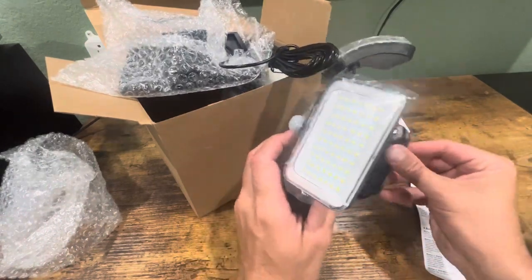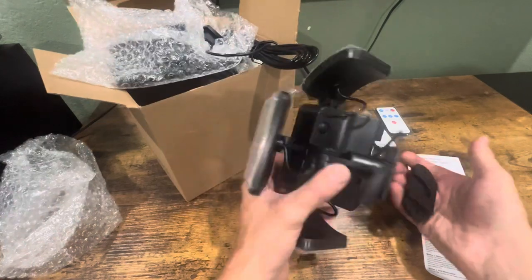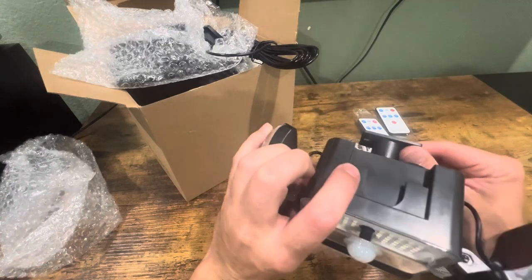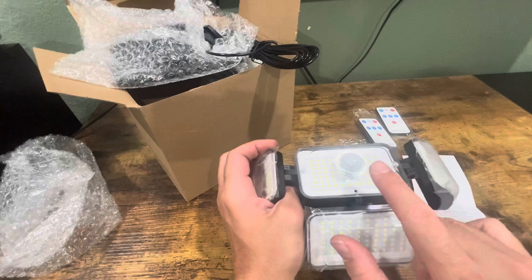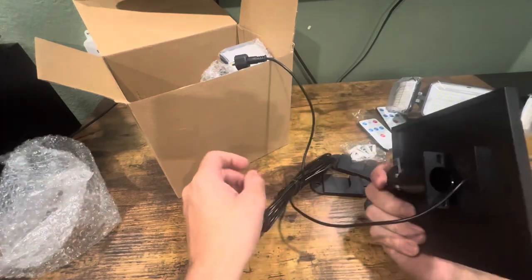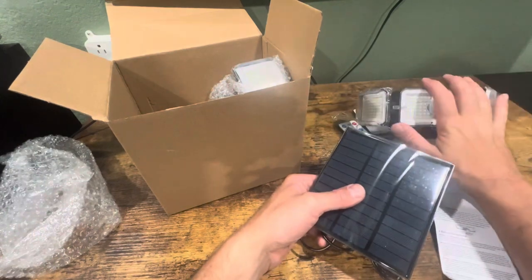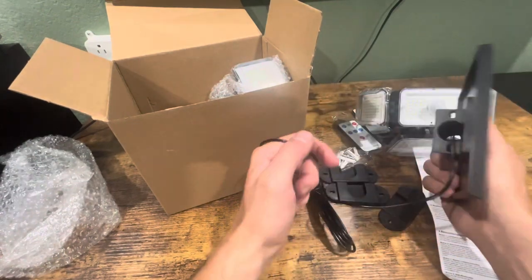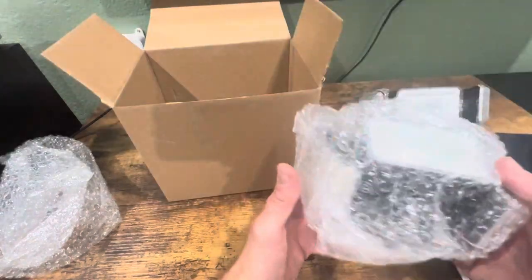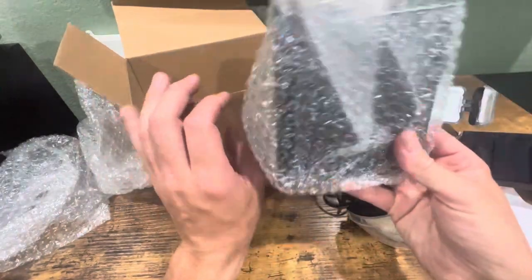This looks like it could go in like that, so you can remove it and slide it in and out. Or you can install it by just putting screws in the holes. These are also motion sensor. Each one comes with a solar panel that has a cord attached to it, so you can put the light in a location with no sun but have the panel in the sun far away and still get power to the solar light. Here's another solar light and another solar panel.